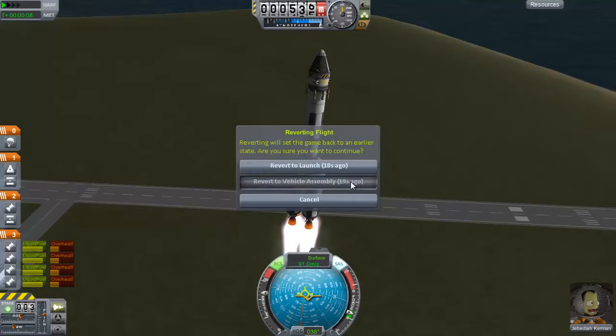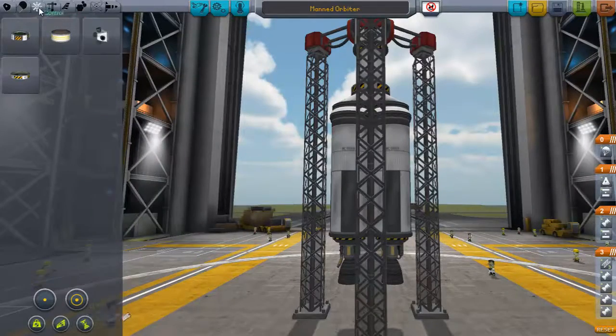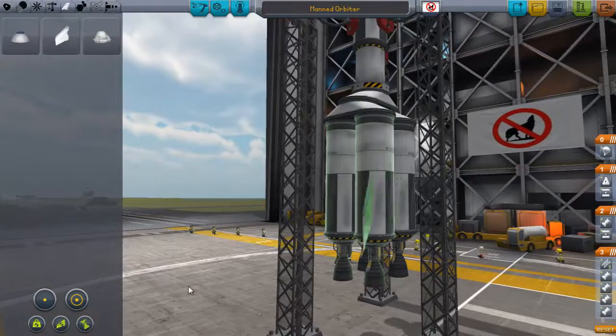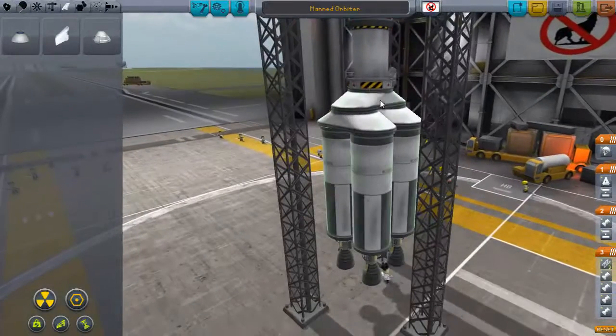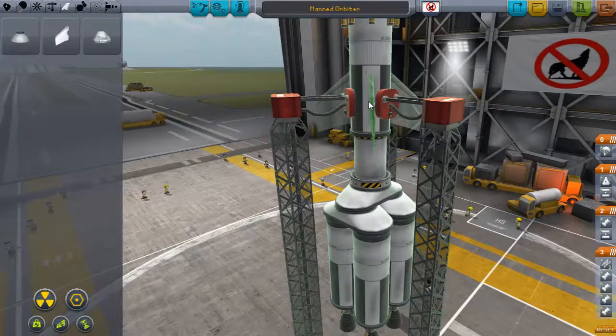Let's go ahead and put some winglets on this thing. I am having a lot more trouble keeping this straight up than I thought I would. So we're going to put the winglets on here. Let's put the winglets here. I don't know if that's going to help, we're going to try it. I feel like that's not going to help — I feel like that's going to destabilize us.